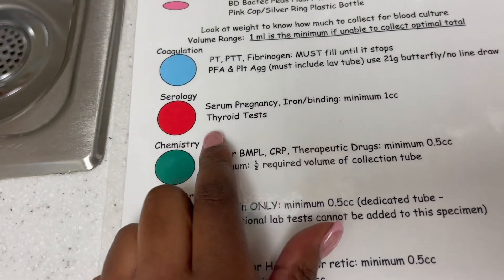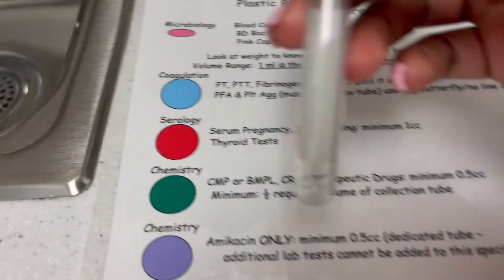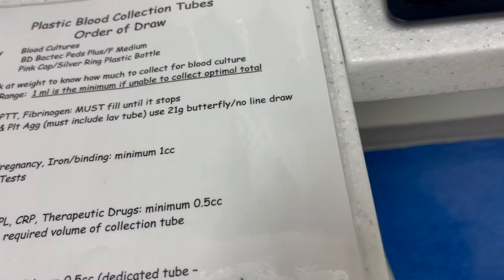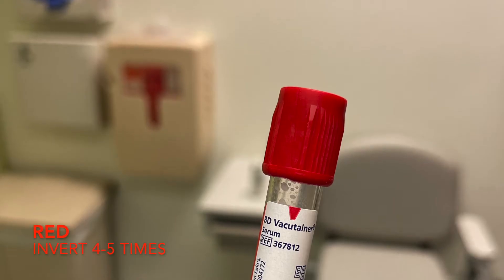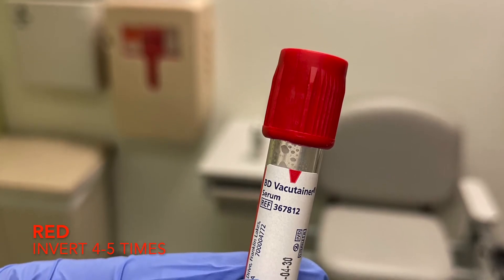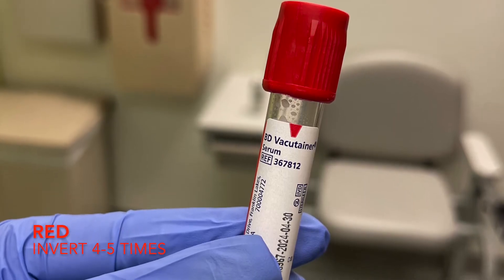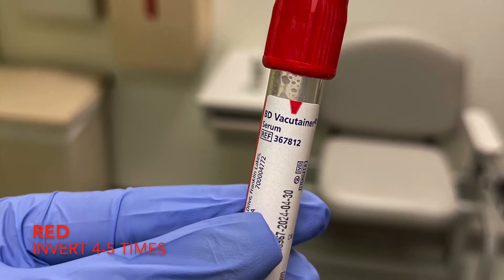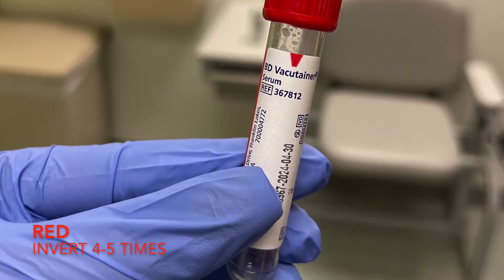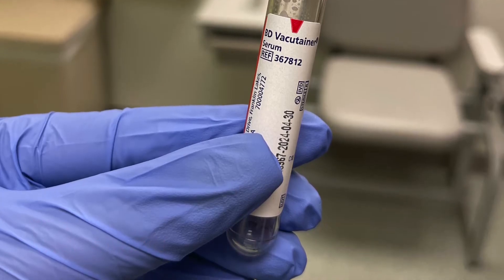Next, we have serology — they use this for iron, thyroid, and pregnancy tests. This is the red tube. They spin it down into serum. The red top is used as a clotting activator, so don't be surprised if the specimen is clotted by the time you finish labeling — that's how it's supposed to be. For every two cc's of blood you collect for a red top, you get one cc of serum. If you have multiple red tops, don't combine tests; collect one red top per test.